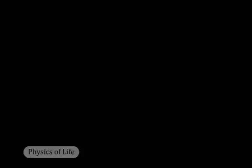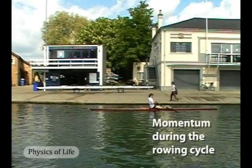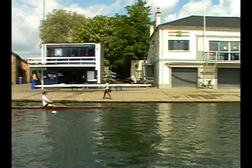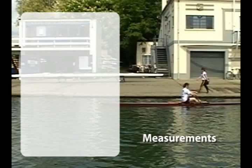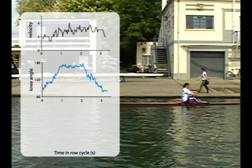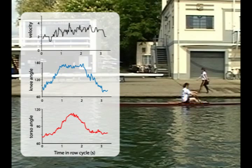Now let's look at what actually happens. The complete rowing cycle for a one-person hull takes from three to four seconds. We can use image analysis to take several important measures of performance during the cycle, including the hull's forward velocity, the angle of the rower's knee, and the angle of the upper body with respect to the hull.